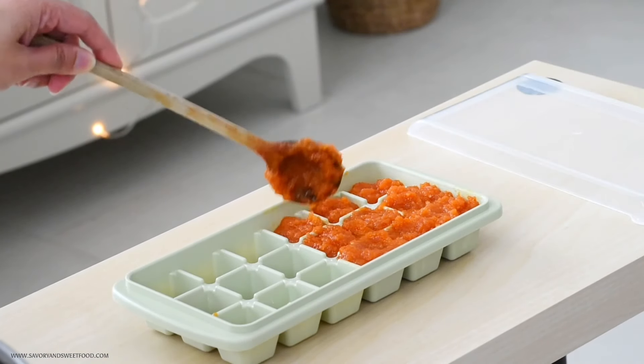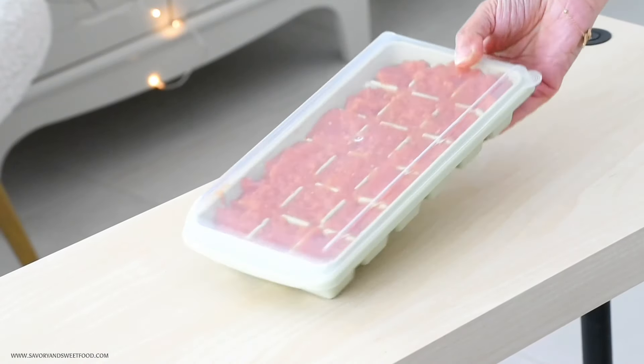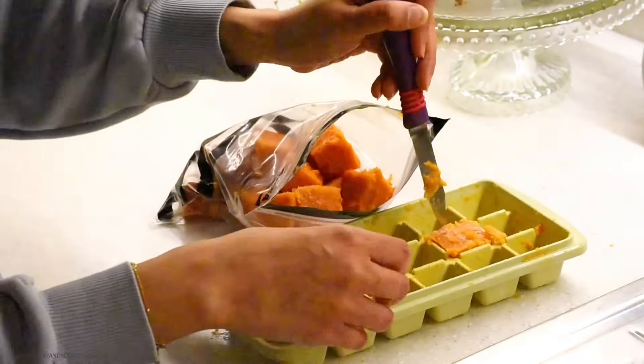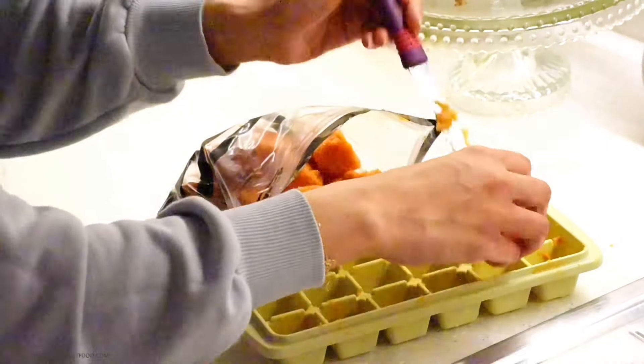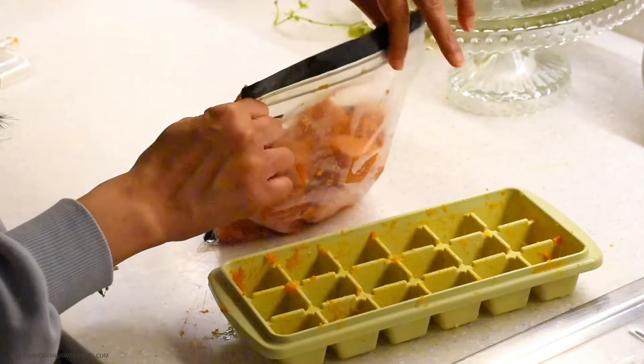Then I stored this in ice cube trays in the freezer. To make storage easier, I'm going to transfer the tomato cubes into a ziploc bag.